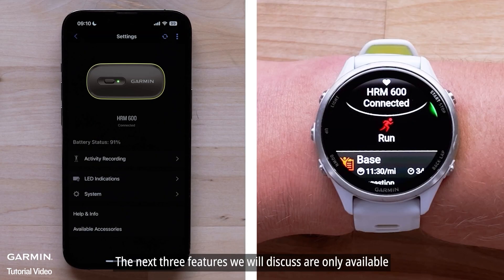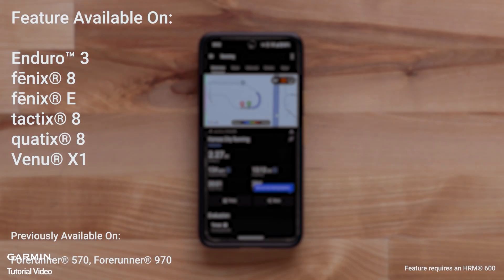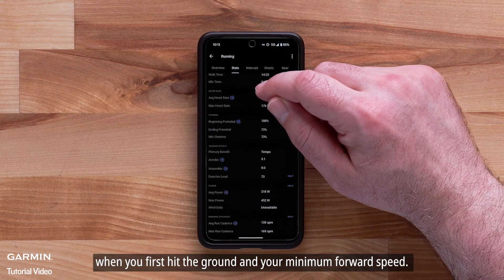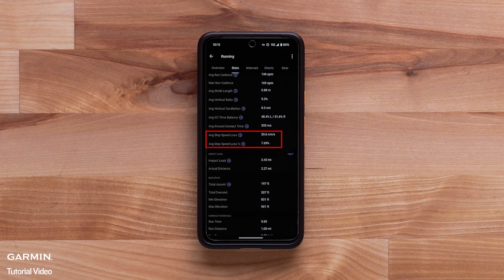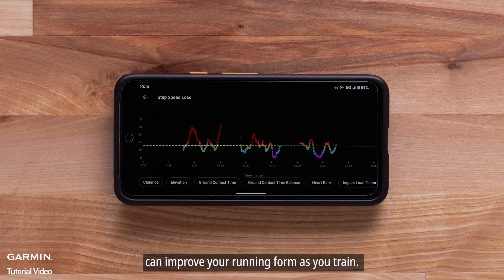The next three features we will discuss are only available when using an HRM 600 heart rate monitor during outdoor activities. First, we will talk about step speed loss. Step speed loss is a running metric measuring the difference between your forward speed when you first hit the ground and your minimum forward speed. Understanding how much you slow down after each step can improve your running form as you train.